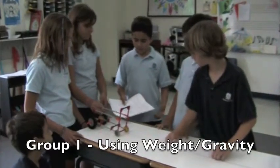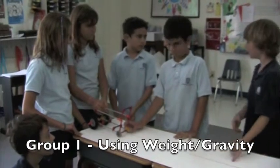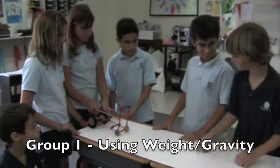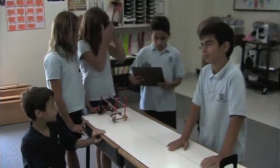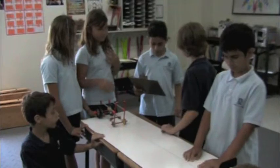This is group one. It looks like you built some sort of a vehicle. Well, actually we did, and it relies on weight to move it. It moves right down this platform. I got some questions for you. How many washers does it take on your hanging weight system to move your vehicle without a load?